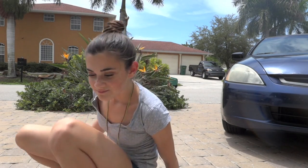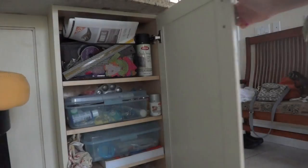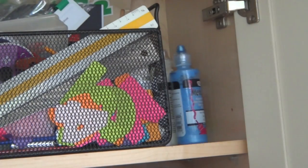Oh my gosh, I have an idea! So for this DIY, grab your newspaper and also grab your chalkboard spray paint and let's just get started.